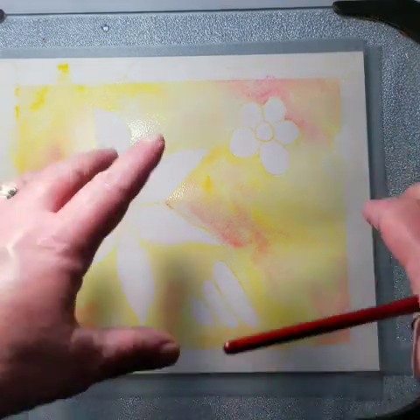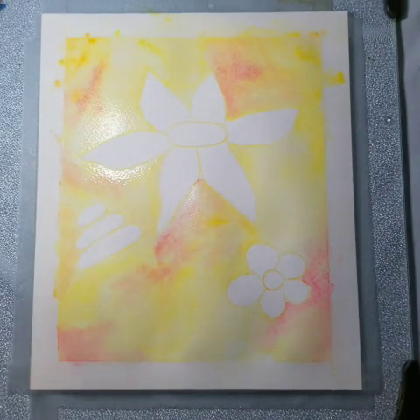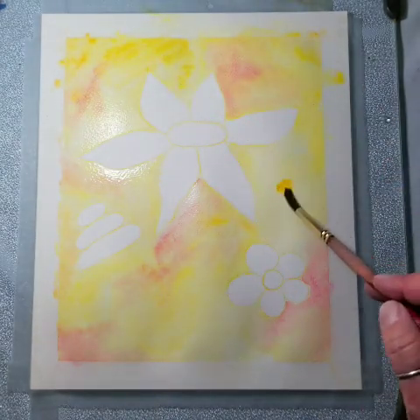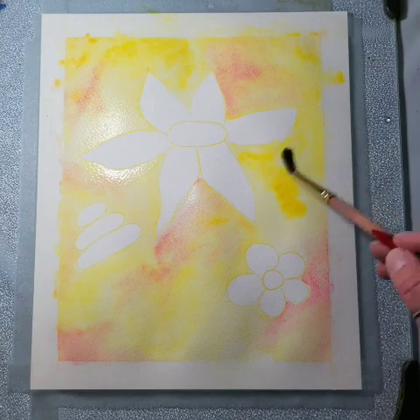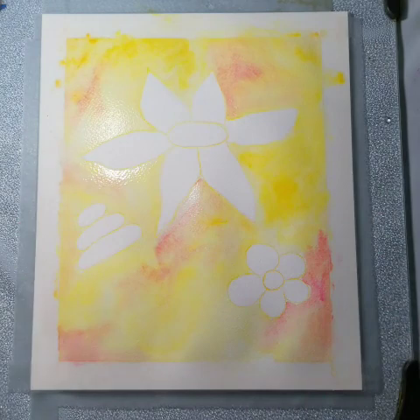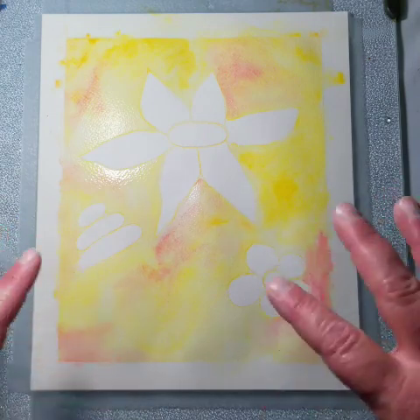That warping is also the reason I typically prefer to paint on acrylic paper — it's a little bit thicker so it doesn't do that quite as badly, but that's just the nature of watercolor. For something like this it actually makes some interesting spots in the background as it dries, because paint is going to pool in the low spots and be a little darker there. You get some interesting color blooms from the paper warping and buckling. So I'm going to call the background done.